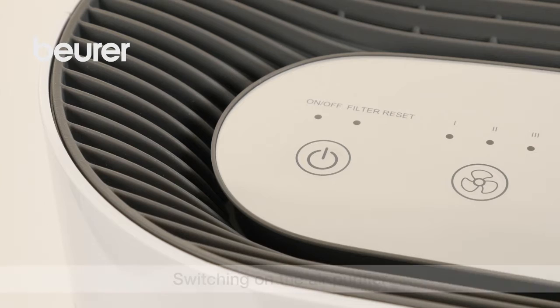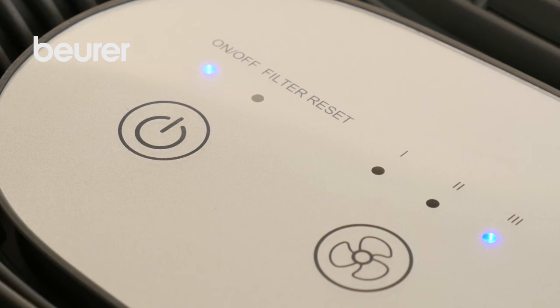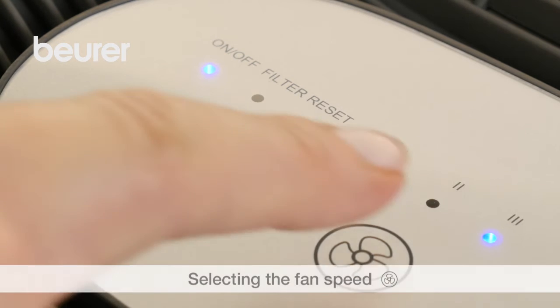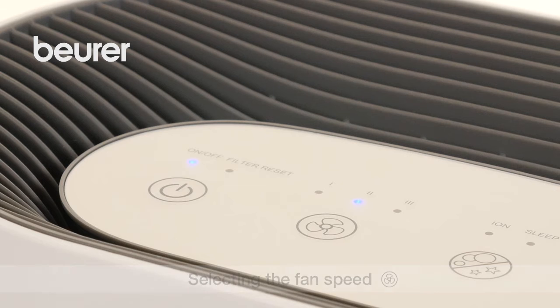Press the ON-OFF button to switch on the air purifier. The fan speed button allows you to switch between the air purifier's three fan speeds. The current fan speed setting lights up on the control panel.